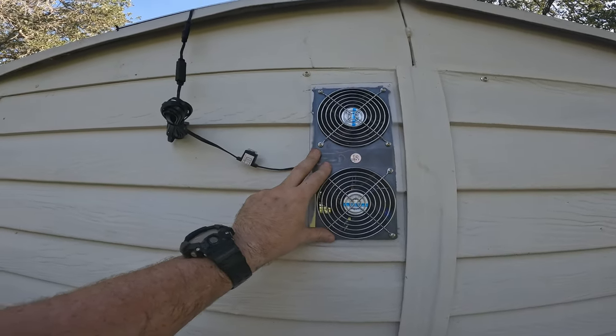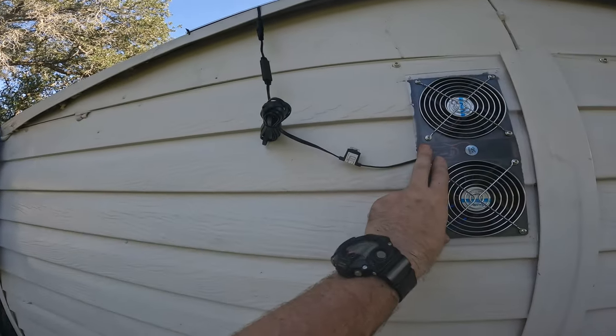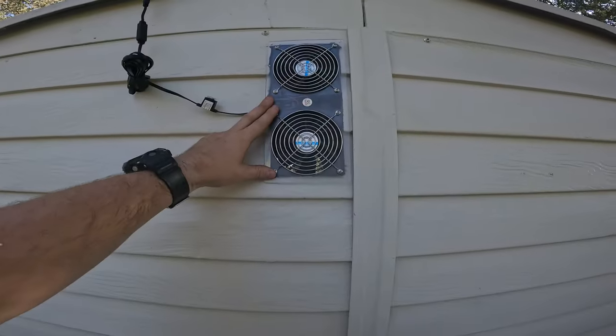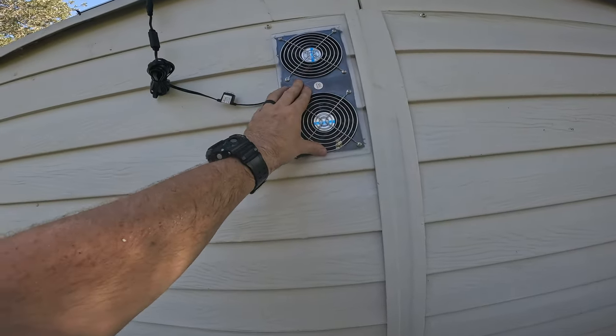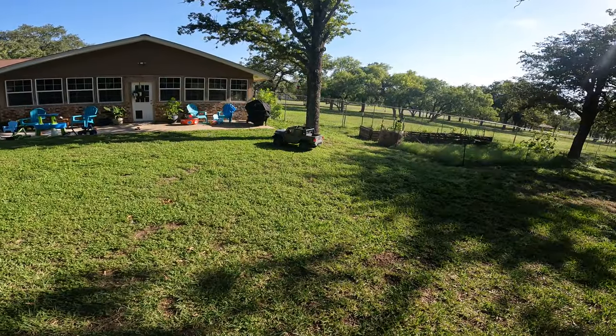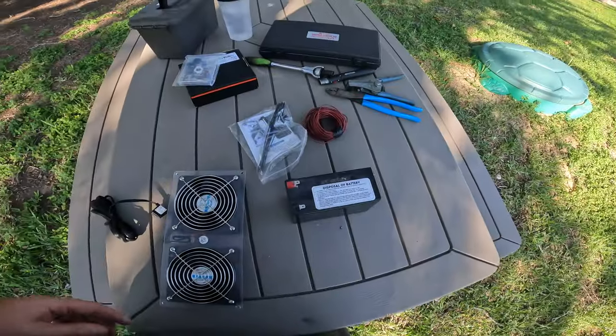I could just have it done like this — run the wire, a little on-off switch, solar panel — but I want this fan to run at all times. So I took the battery out of my son's Power Wheels Jeep and replaced it with a Milwaukee battery.